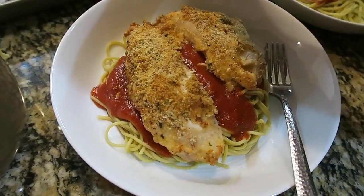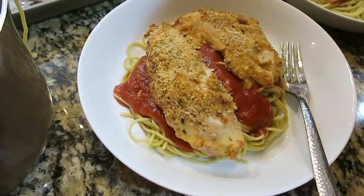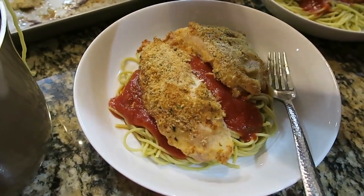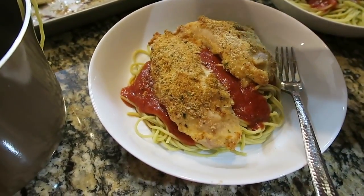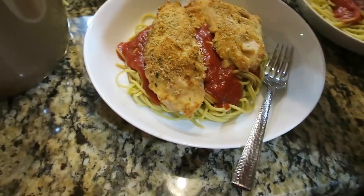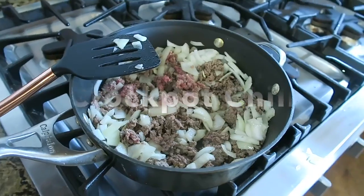Here's how the chicken parmesan turned out — it's kind of like a baked garlic parmesan. I put ours over noodles and sauce, but you could put it over vegetables or really anything. You could also use white sauce — really switch it up however you like.